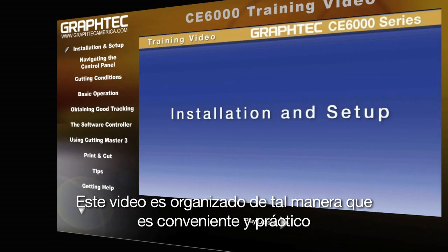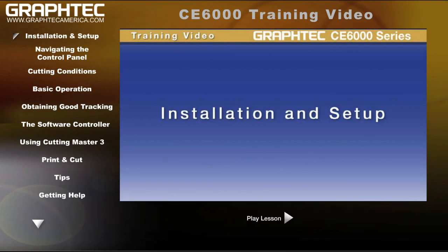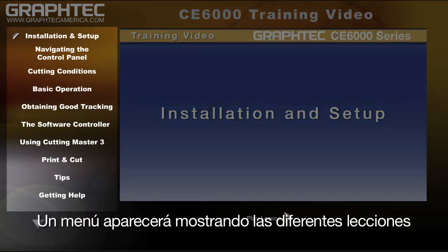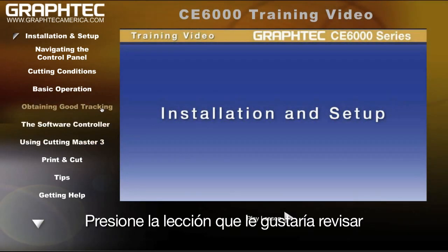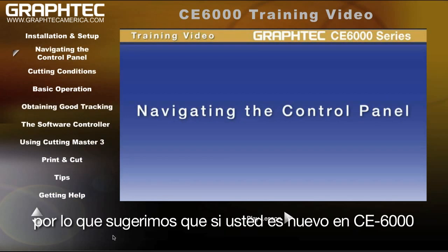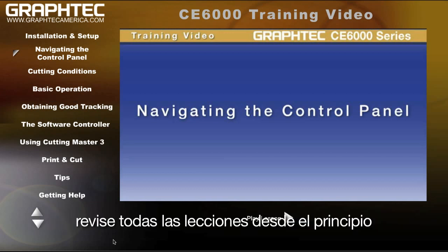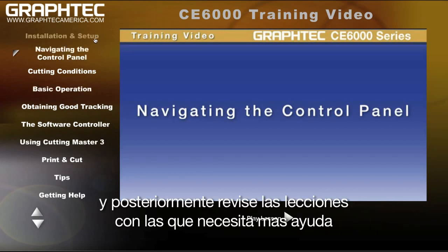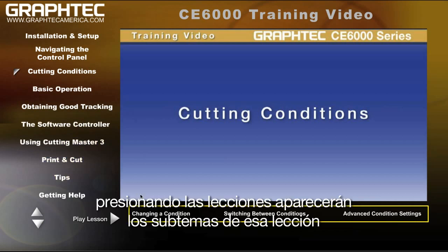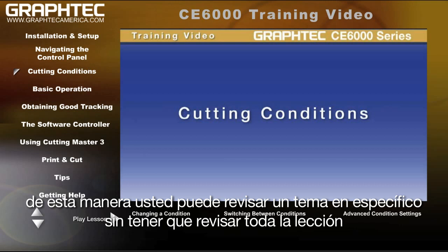This video is organized in a way that is both convenient and practical. Once the DVD has been placed in the DVD drive, a menu will appear displaying the main lessons. Click on a lesson that you'd like to review. The lessons are progressive, so we suggest that if you are new to the CE6000, you review all the lessons from the beginning and then go back and review lessons that you need more help with. Some main lessons have subtopics. Clicking on a main lesson will then display the subtopics of that lesson. This way you can review a specific topic without having to review the whole lesson.